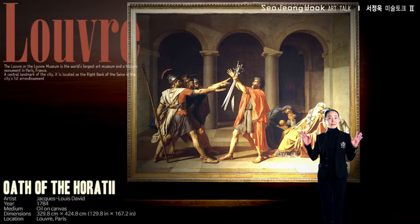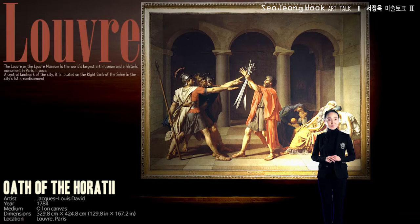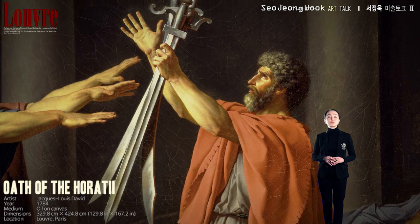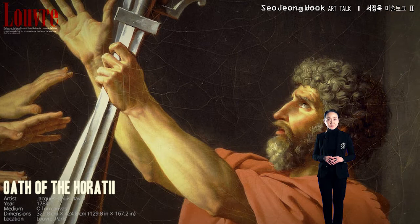This painting stands three meters tall and four meters wide. Now look at the middle-aged man in the center. With his left hand he raises the three swords high, his right hand facing towards the sky. His gaze is faced skyward.